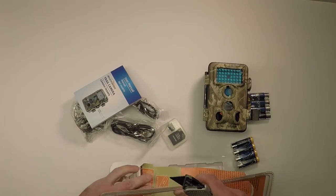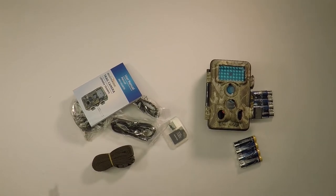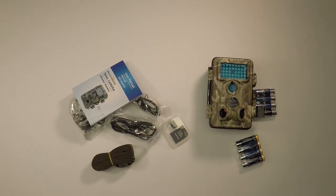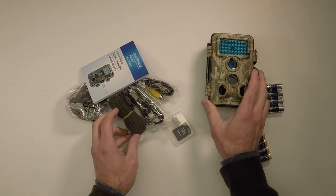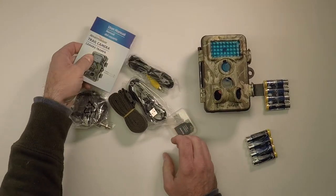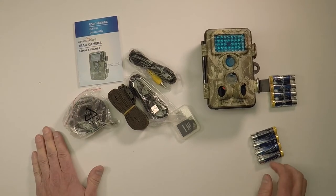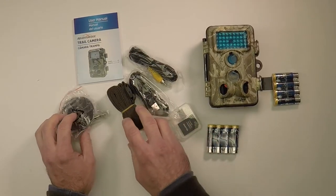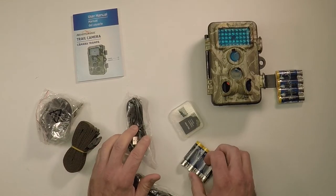It's designed for outdoor use to stand up against the rain and the snow. The package comes with everything you see here: the camera itself, a 4GB micro SDHC memory card with the adapter, 8 AA batteries, a mounting strap, a wall mount which you can use like a tripod, and a USB cable for charging, and an AV cable to display your images on an external monitor or TV.